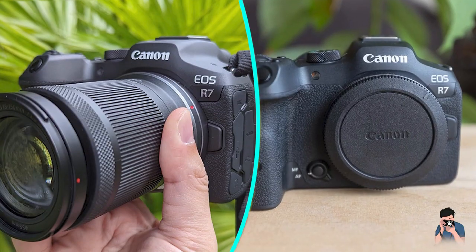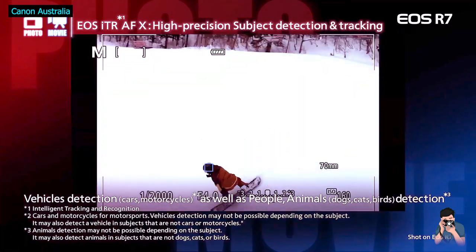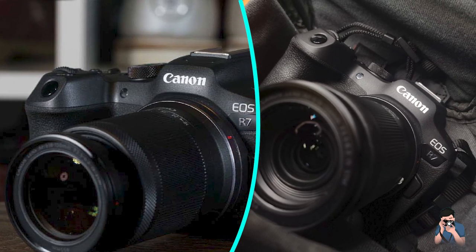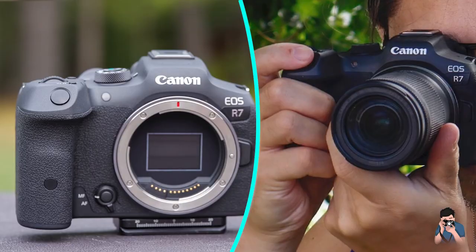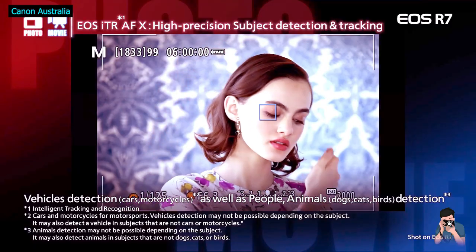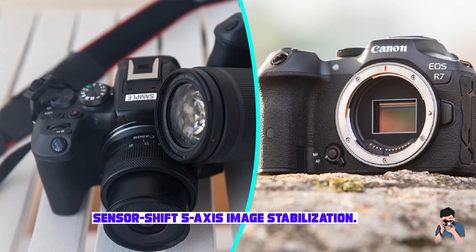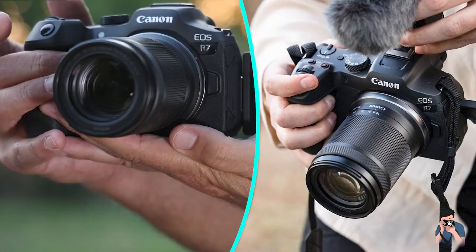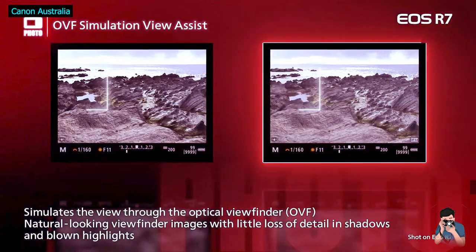Unlike Sony's more established E-mount, there are not yet any third-party lenses for Canon's EOS R mirrorless cameras. Fujifilm's X-mount is also well-established with lots of lens options, including several big telephoto options to tempt wildlife photographers. In the meantime, EOS R7 owners can adapt any of the older EF or EF-S DSLR lenses from Canon or third parties, and on the whole these can work pretty well, exploiting the built-in stabilization and broad AF coverage with subject recognition.